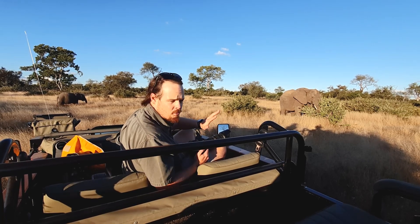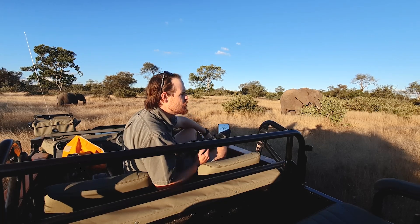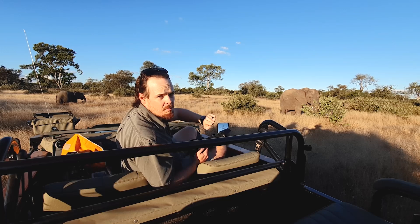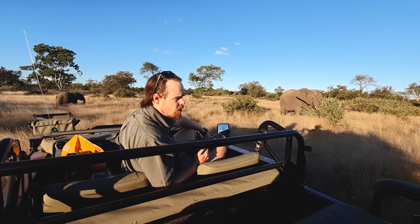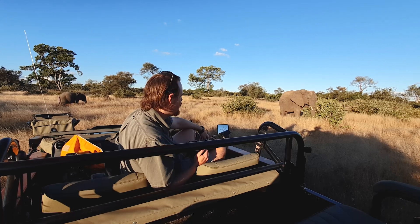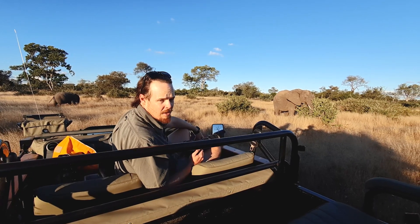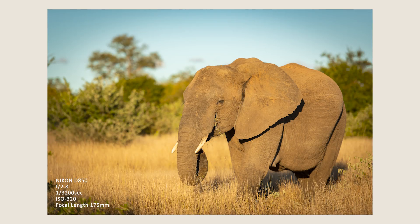We're going to spend a bit of time with these elephants, take a few photos, and then move on to a little flower on the open plains called an impala lily, where I'll take a number of photographs at different apertures and explain what's happening with aperture, how it works, why it's there, and how we can get the most out of it. Stick around for that, but for now let's see what these ellies get up to and take some photographs.